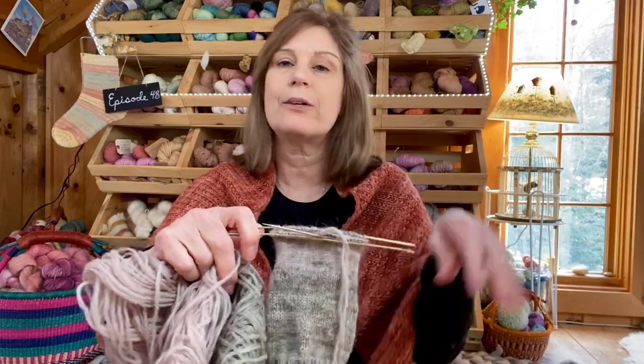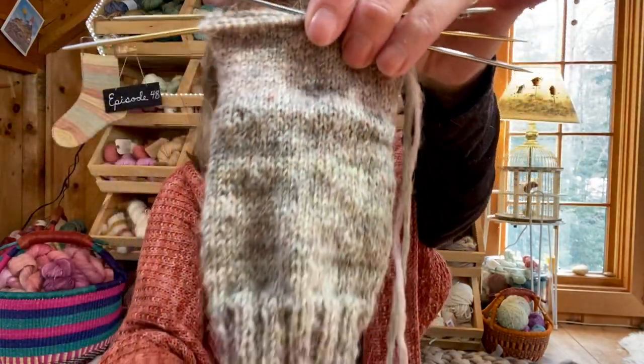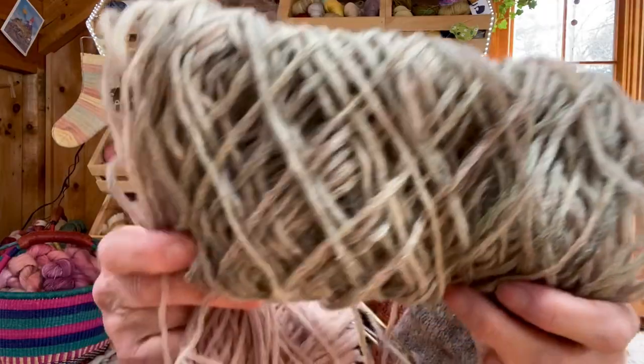I've also been knitting some socks out of Nui Teed yarn, which I didn't really know I could even do. I asked Caroline, the maker of this yarn, and she said yes, others have made socks — so I started a pair. Here they are. I'm using this color which has a lot of beautiful pinks and greens in it.